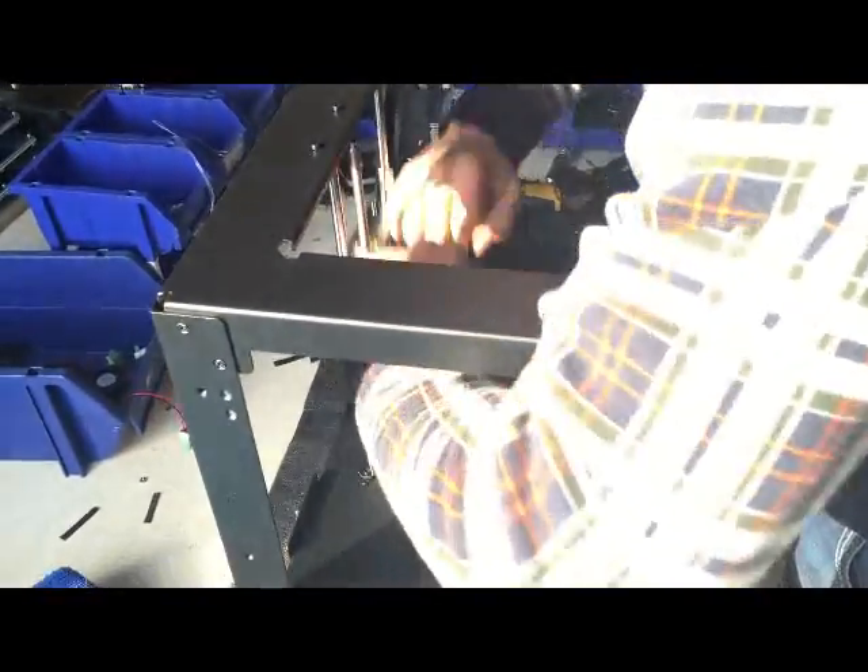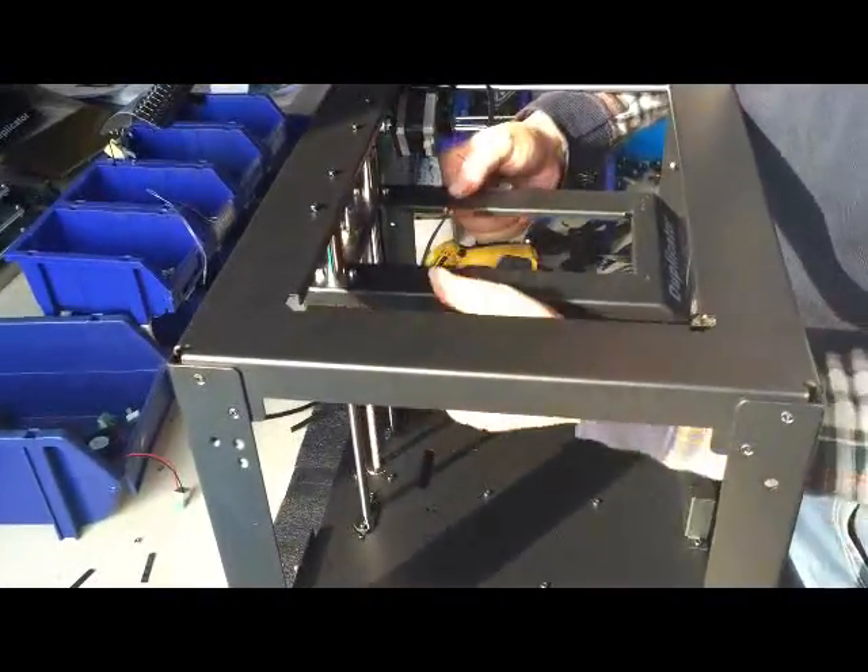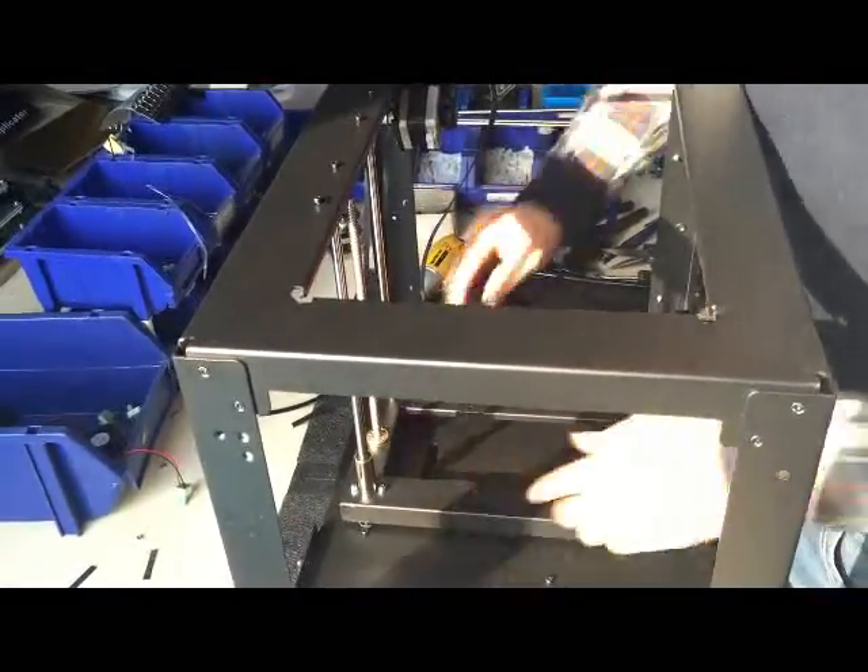Then turn the printer up and move the platform up and down several times so it will be very smooth.